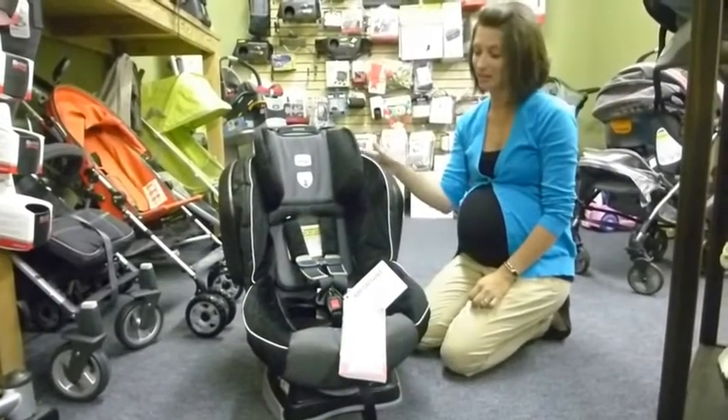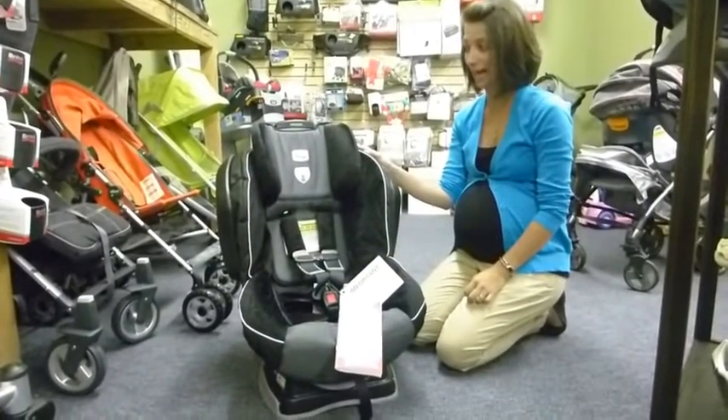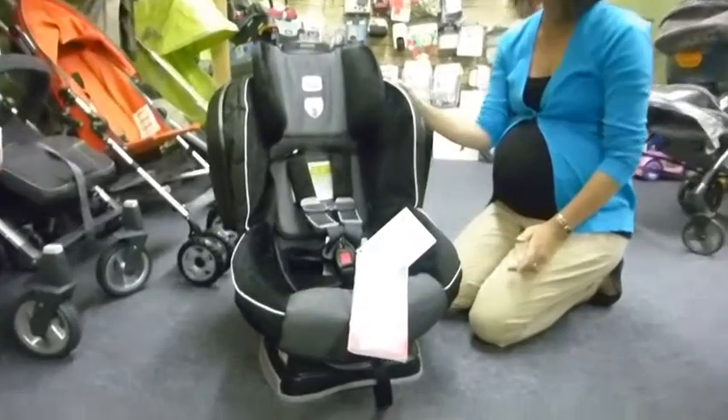Hi, I'm Rachel with Bibs and Binkies and this is a product review of the Britax Advocate G4 convertible car seat.